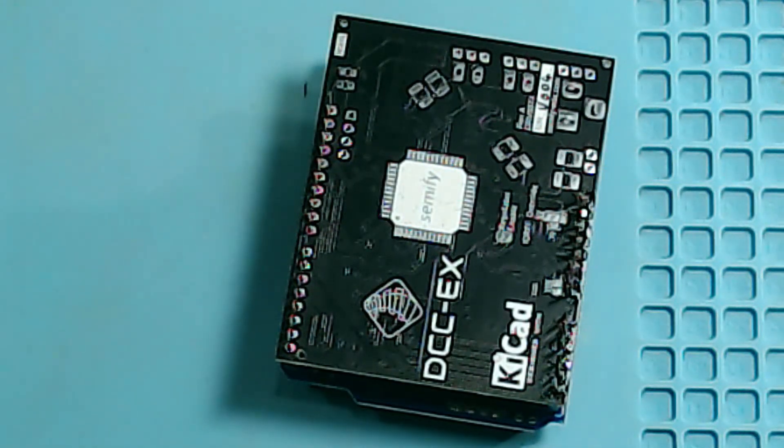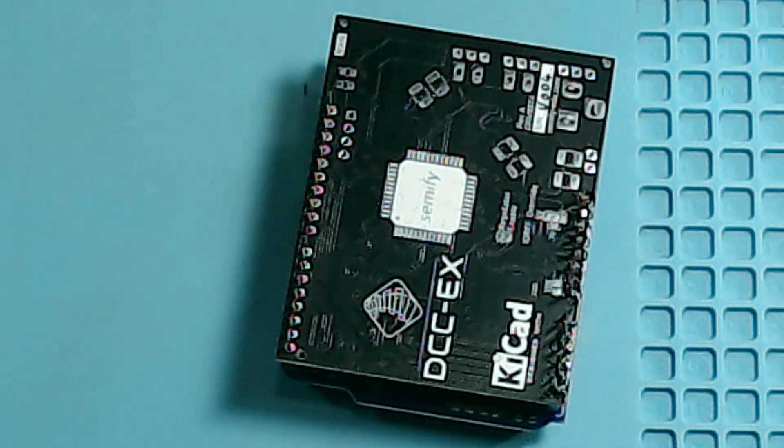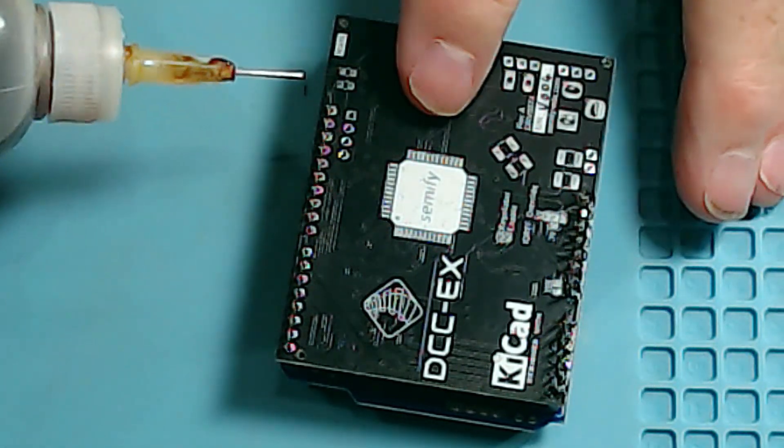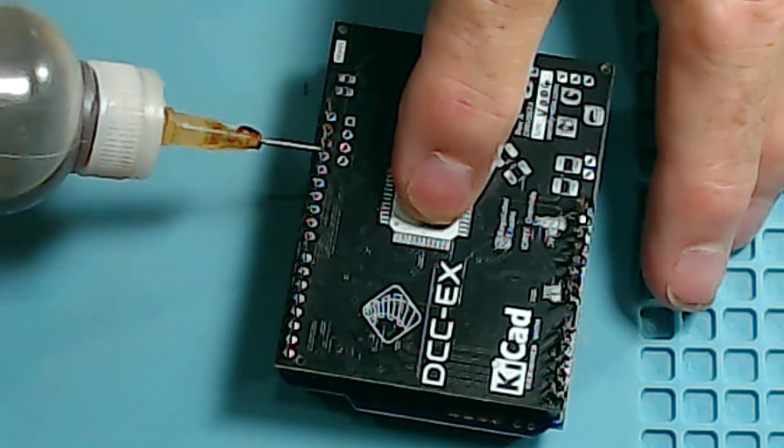I already soldered these pins on right over here, so it's time to do the pins on this side right here. I've got to get the soldering iron out of sleep to get it back up to temperature. I have the rosin liquid flux — just drop a little bit on each one at the base of the pins for the first header, then move on to the next header when finished with the first.